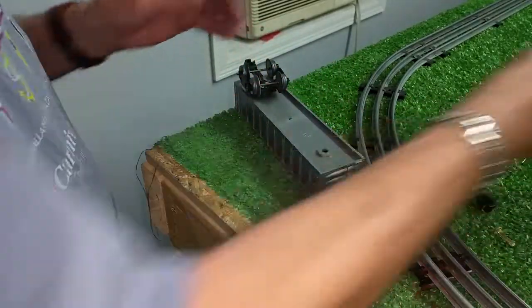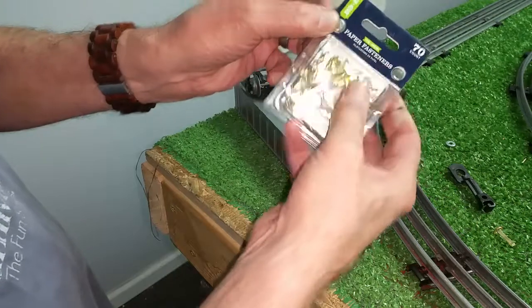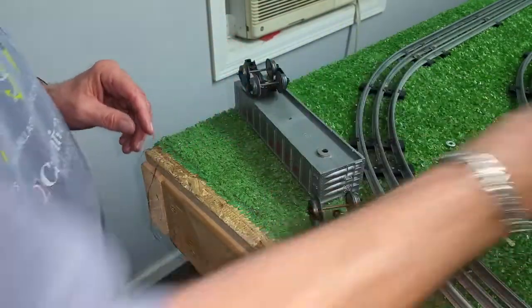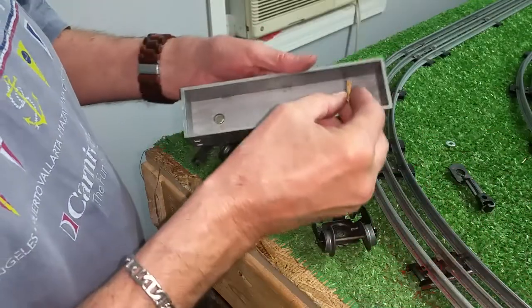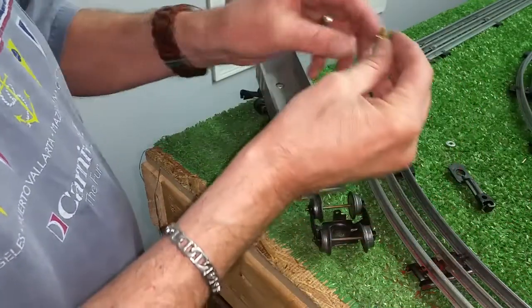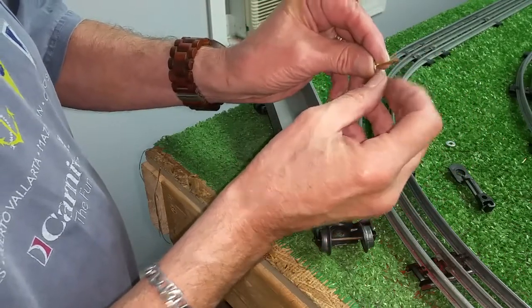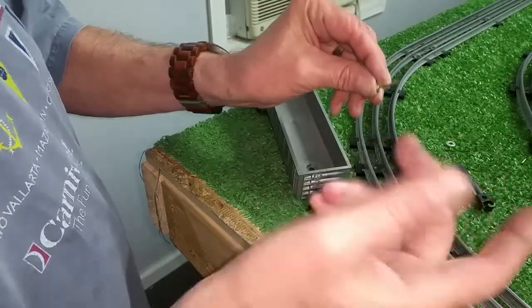I'm going to be mounting this with paper joiners. These are really, really simple to use — really inexpensive, almost instant. I've cut the paper joiner shorter, because the shorter you cut these, the stiffer they get. So when you bend them, they stay bent.